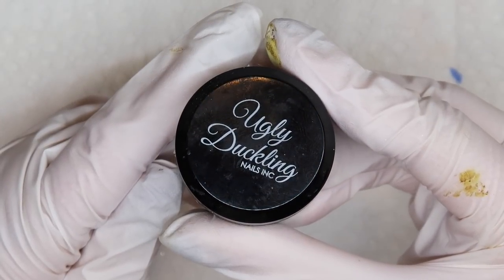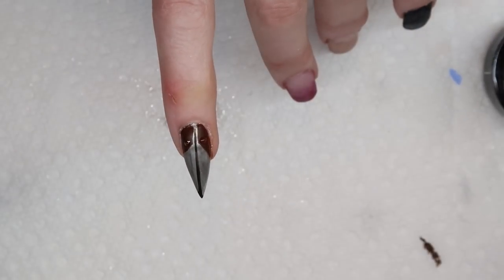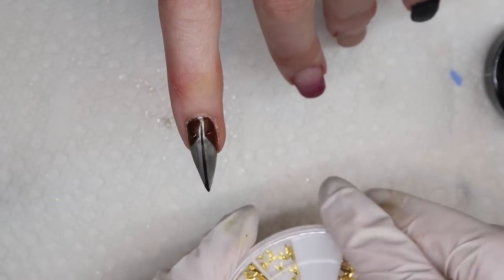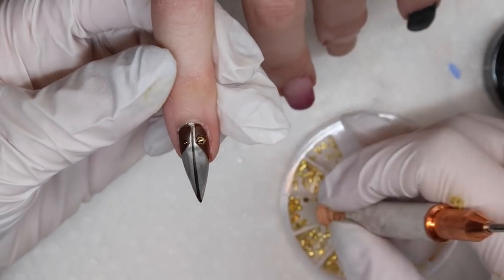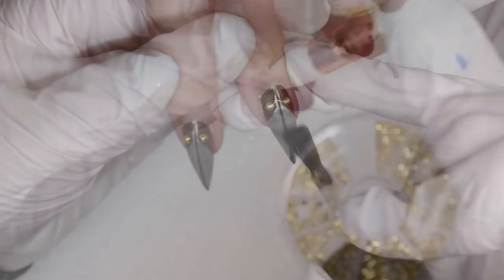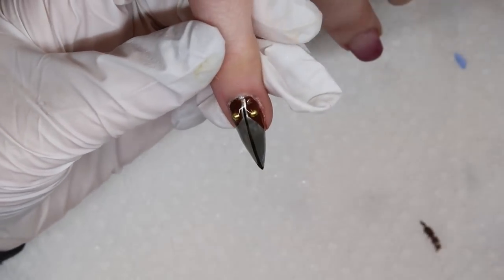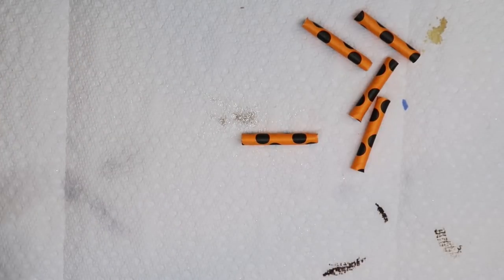We thought the matte would make the gold beads look more like brass, and it did work nicely. But in hindsight, I would not matte this nail if I was to do it again — I would totally do it shiny because I felt like it took away from the silver chrome when we matted it. Plus, like, the good thing about spitting on your nails like this is you get the chunks — it looks more authentic.